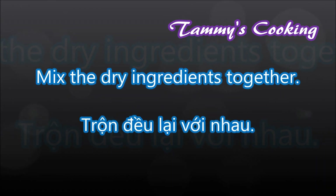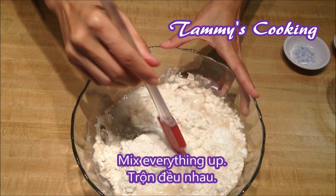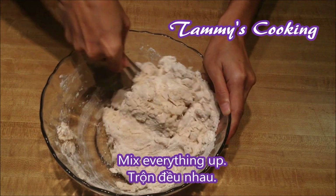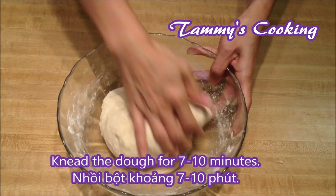Mix all the dry ingredients together, then add 3 quarter cup of water and mix everything up. Now put the spatula away and use your hand to knead the dough for about 7 to 10 minutes.